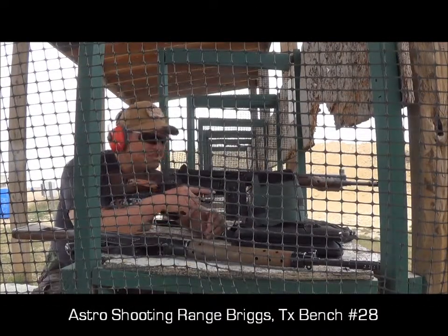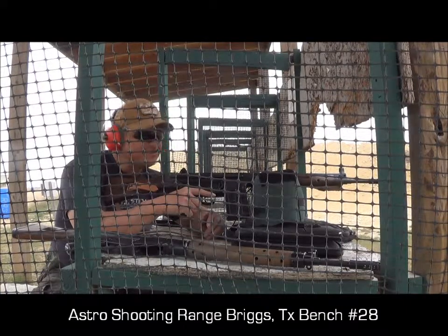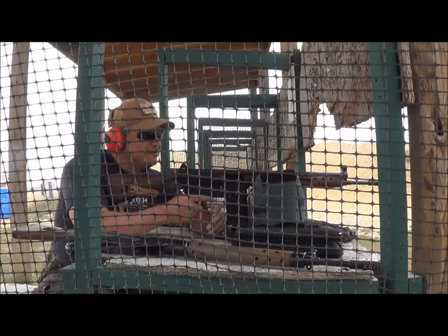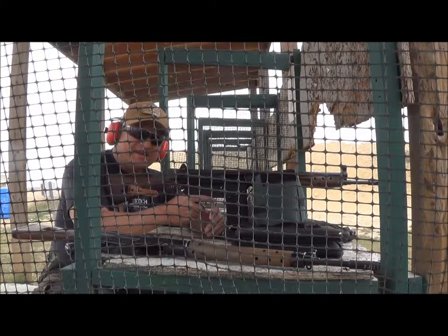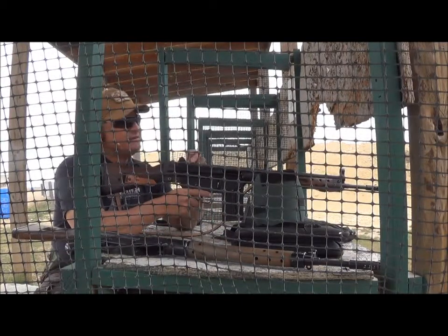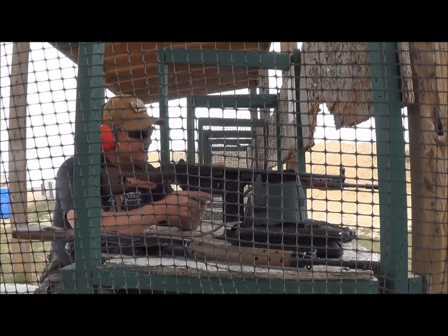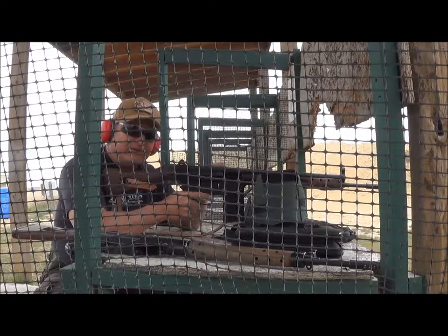I'm at the 100-yard range and I'm going to shoot one of my SKS rifles. I already shot it at 50 yards and it is grouping four inches high and two inches left. There's not much I can do about the windage adjustment without a tool. I'm going to try for a grouping here at 100 yards.